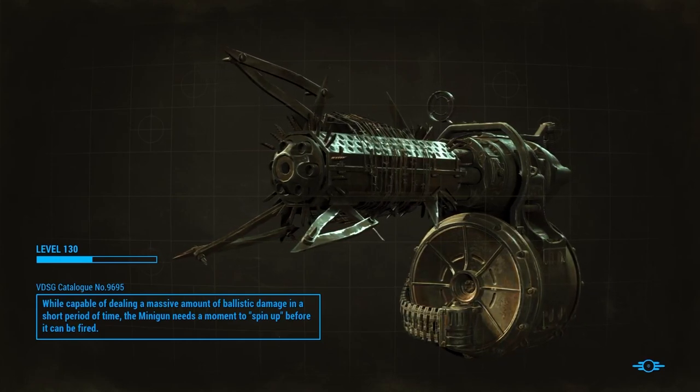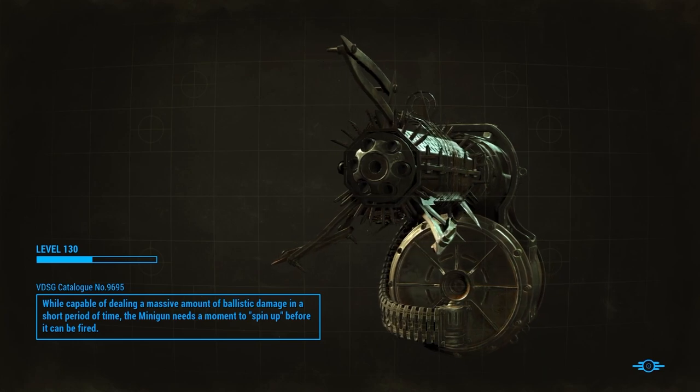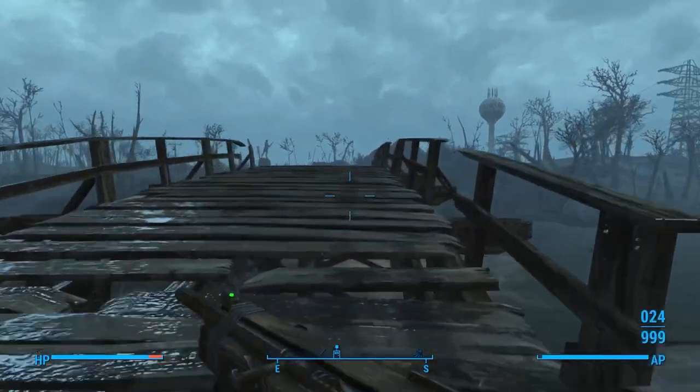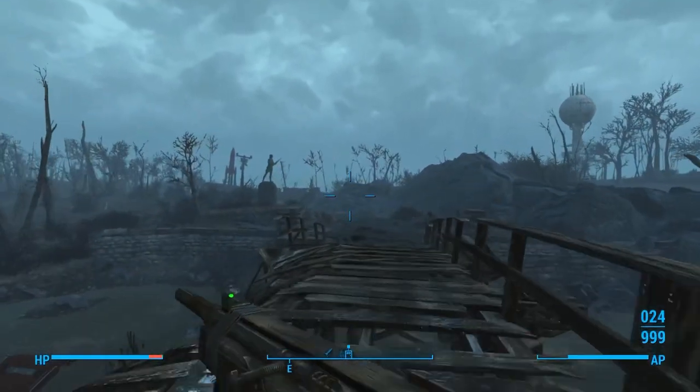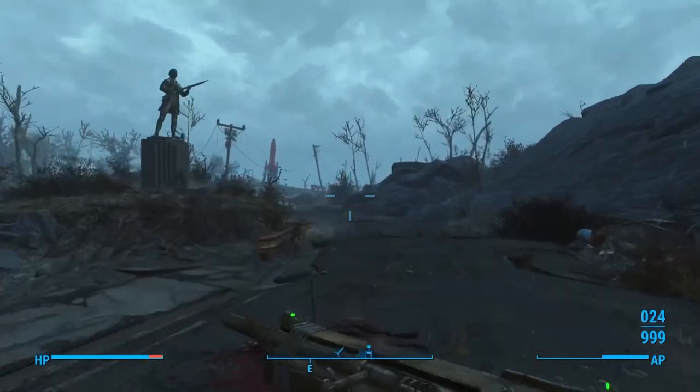What's up everyone, back on Fallout 4, and today we are doing a very special video. Today, since you guys have absolutely killed it in the legendary pipe rifle build video, I decided that maybe we should talk about whether or not Fallout 4's pipe weapons can possibly work in real life.